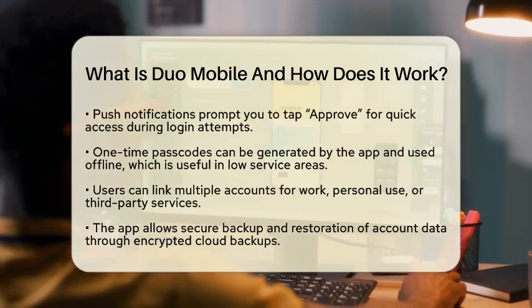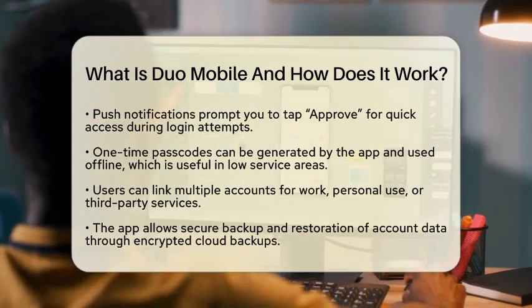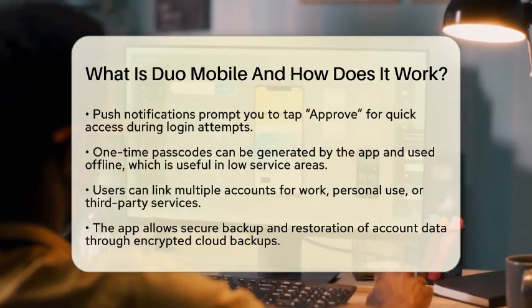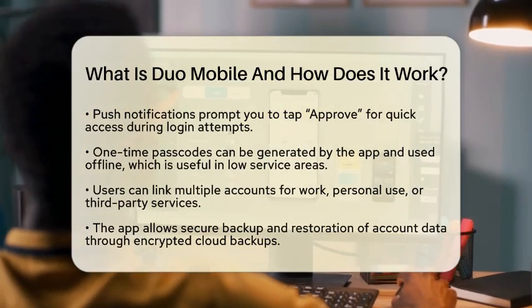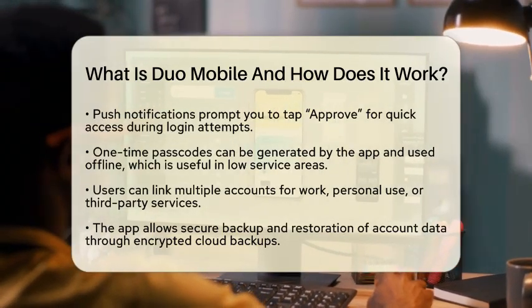Duo Mobile also has some great features. You can link multiple accounts, whether they are for work, personal use, or third-party services. Switching between accounts is simple. If you ever need to change devices, the app allows for secure backup and restoration of your account data through encrypted cloud backups.